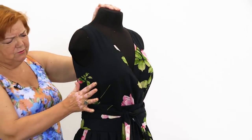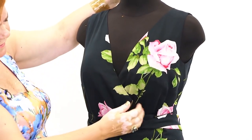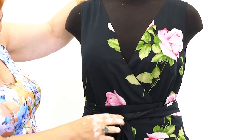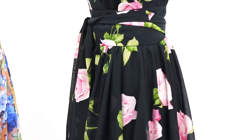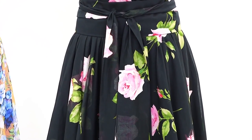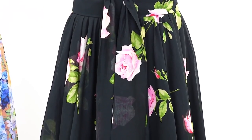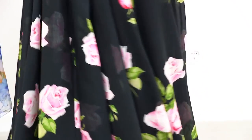There are chest darts in the bodice. The armholes are very comfortable and the front neckline is pretty deep. There is no zipper in this dress. In total, we used 6 meters of the main fabric and 6 meters of lining — that means 12 meters of fabric altogether.